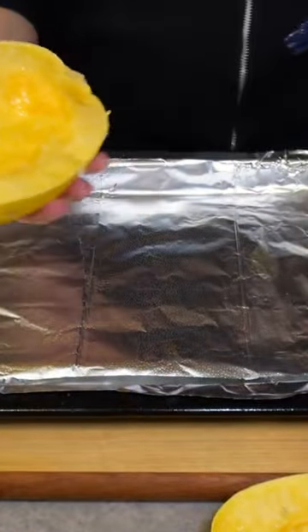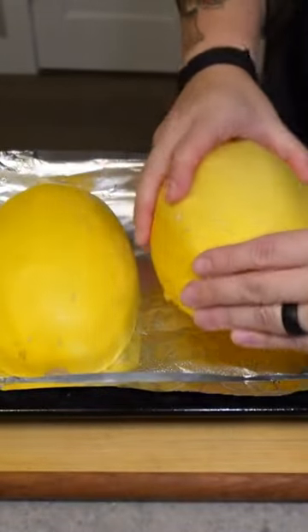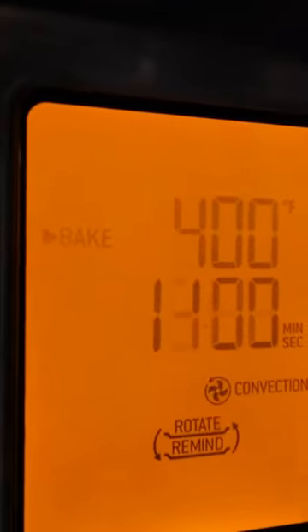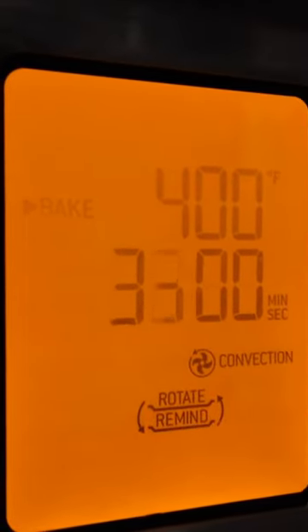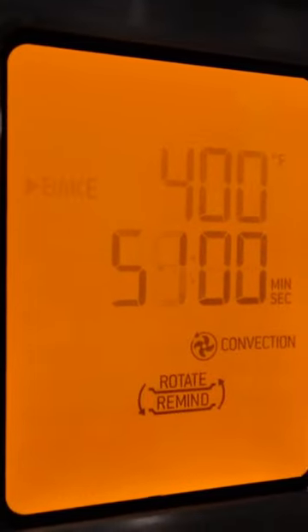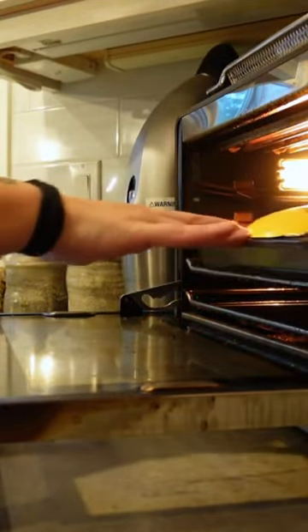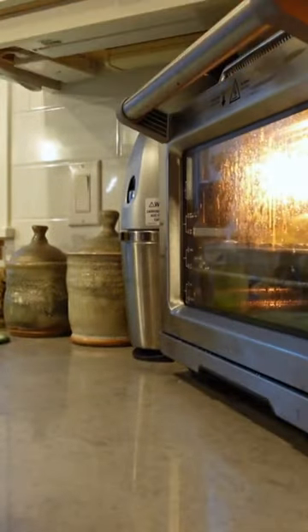Then what I did was I placed them face down on a baking sheet that I lined with tin foil. I'm just going to put those in the oven at 400 degrees — I put about 50 minutes on the clock. It's really a matter of testing it as you're cooking it, there's no real set time that I could find in recipe searches, so I just put about 50 minutes on there and periodically I'm going to test it.